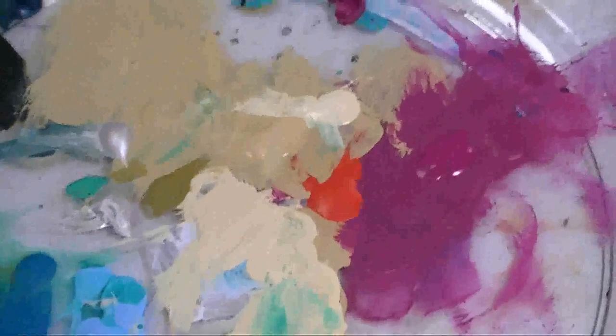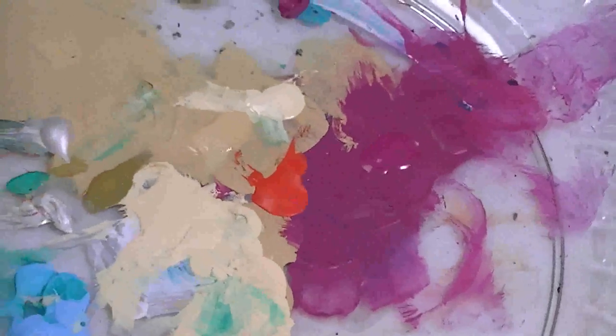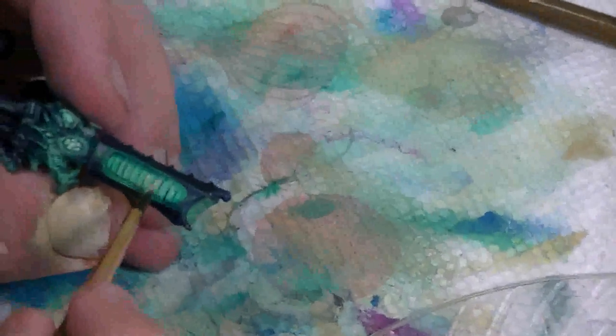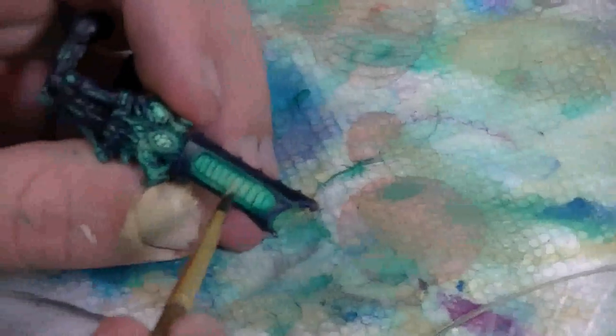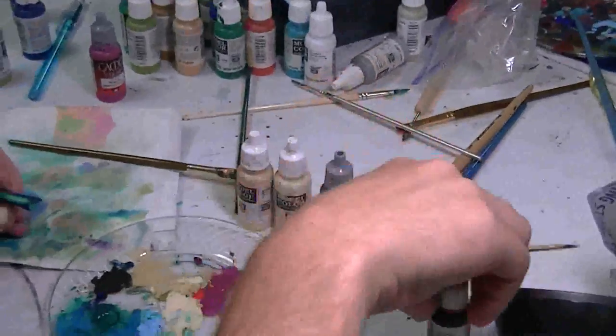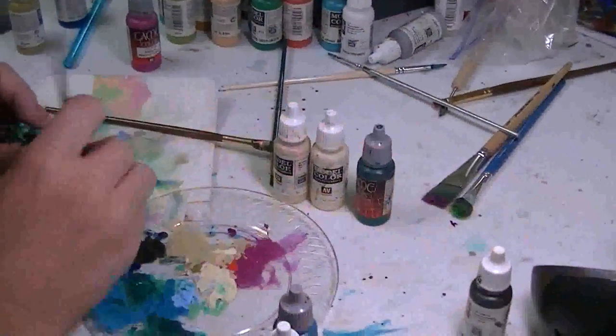Dark sand — it's a very warm off-white color. Can you point out what that is right here? Got it, dark sand. And then we work it up to a pale sand, and then we wash it.